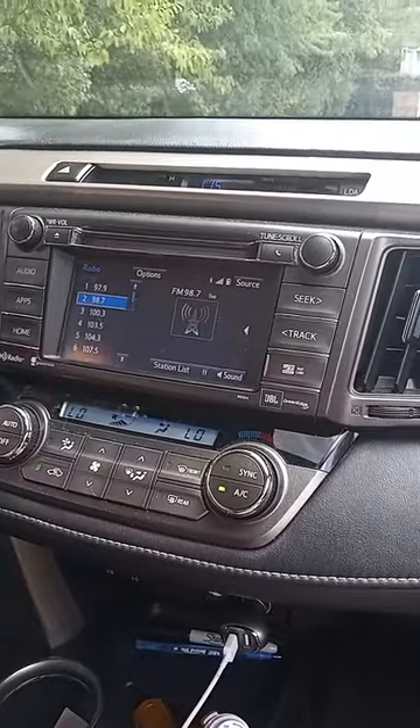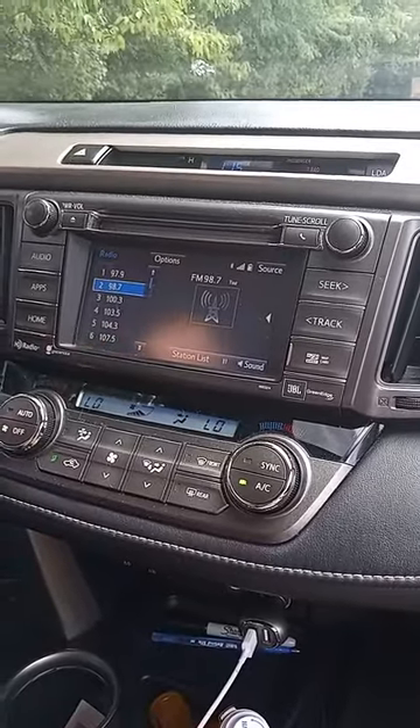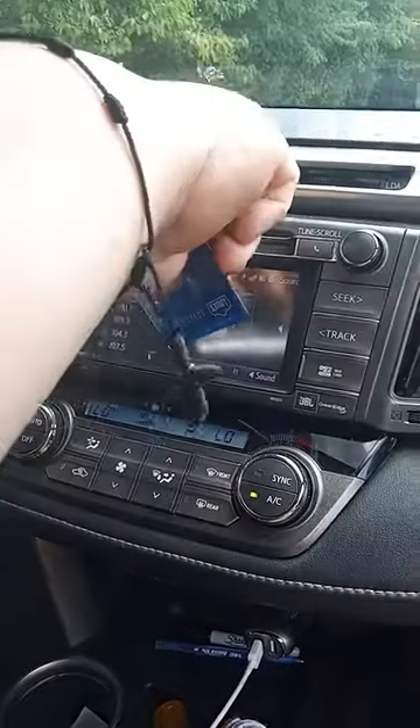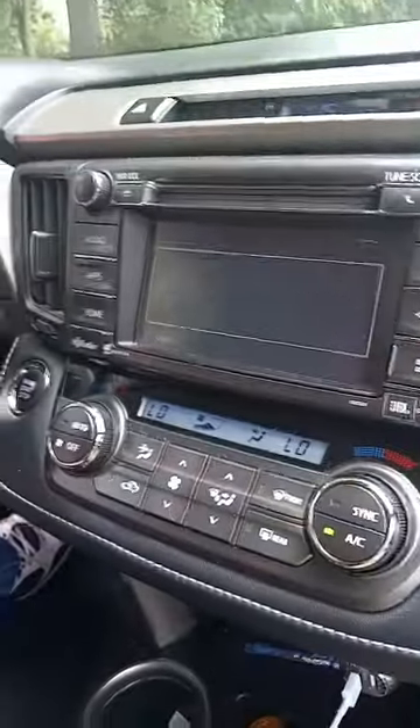Well, look at this trick here — the magnetic trick of a credit card at the edge. Wow.